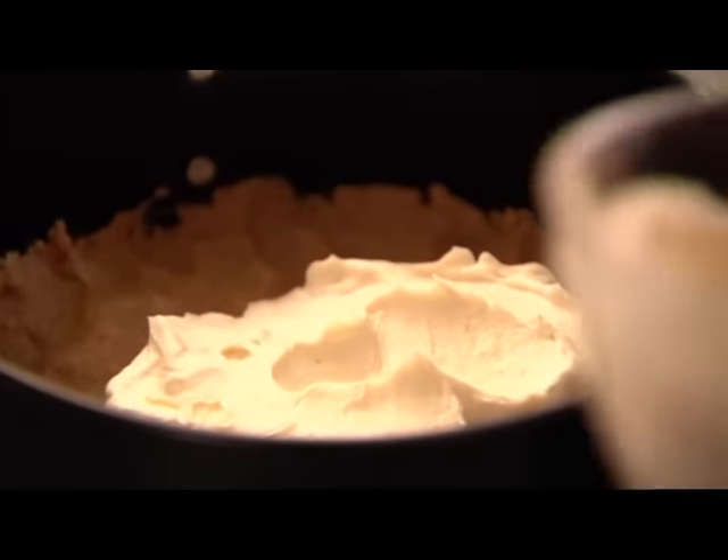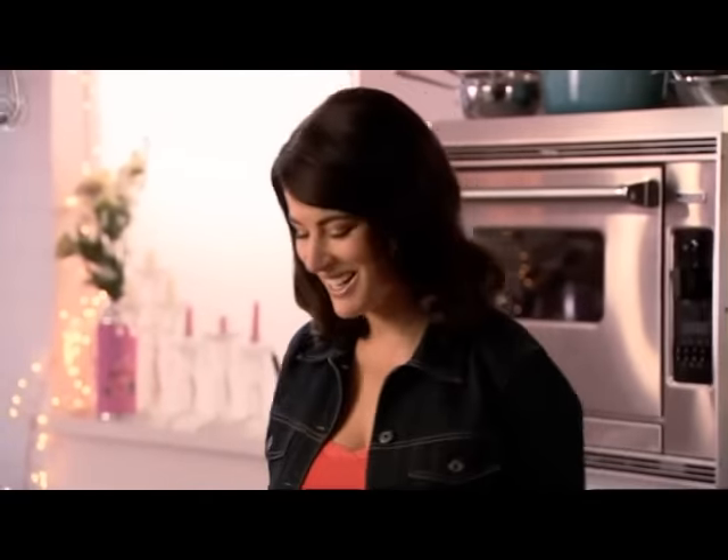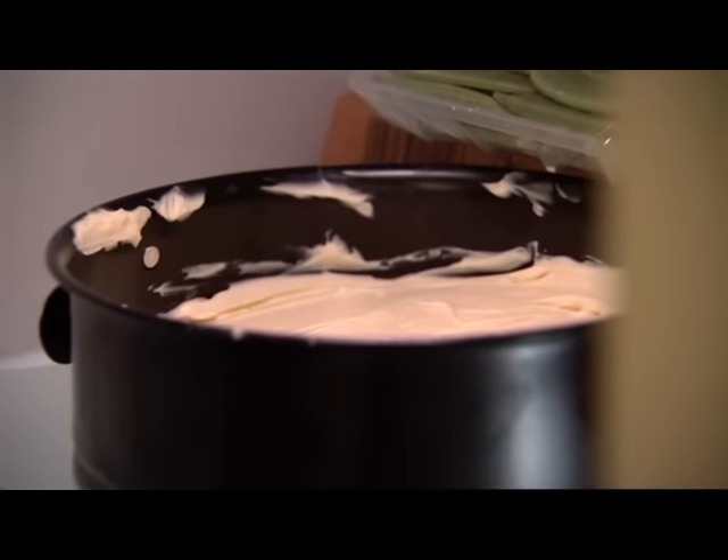After three hours in the fridge this will be soft set but sliceable. Before I slice I'm topping with a fabulous dark cherry conserve. Just one thing — I know it has retro authenticity, but do not use pie filling, please.